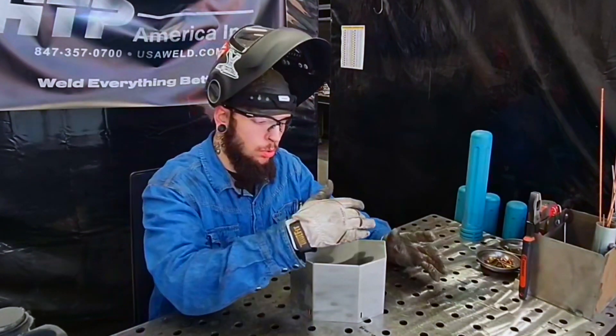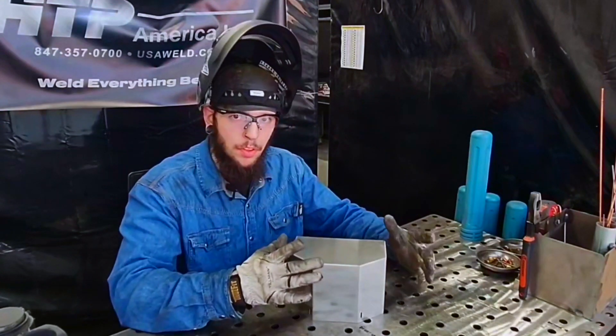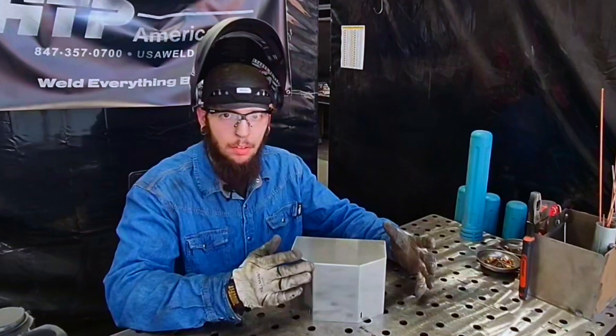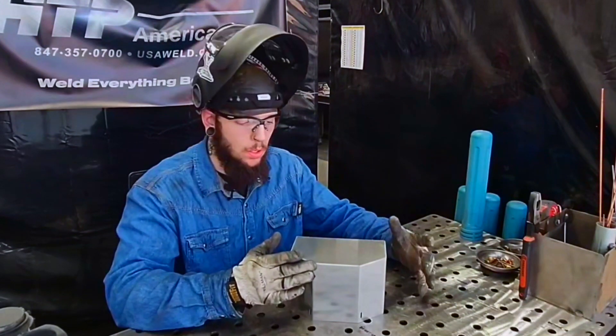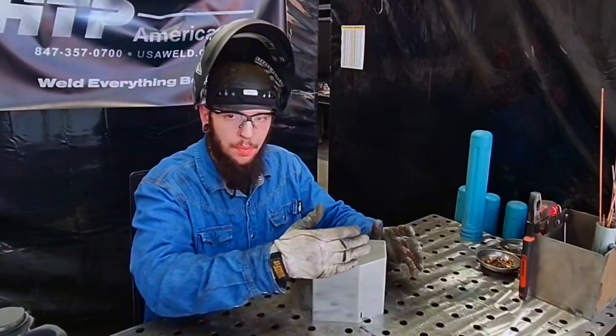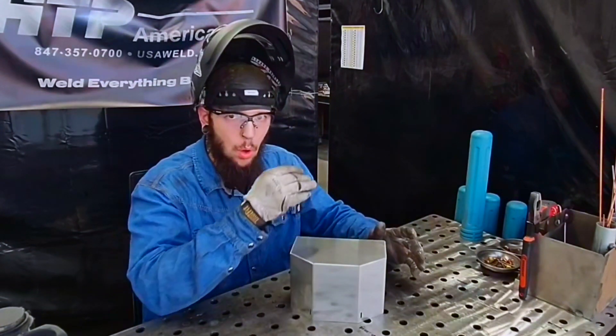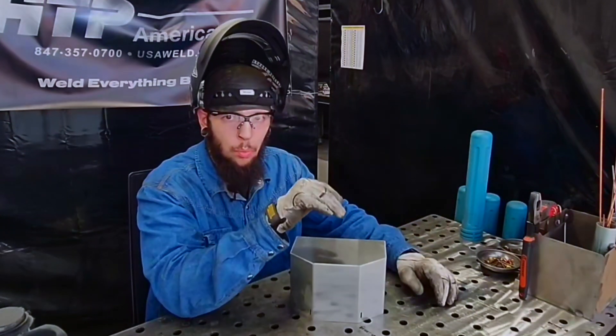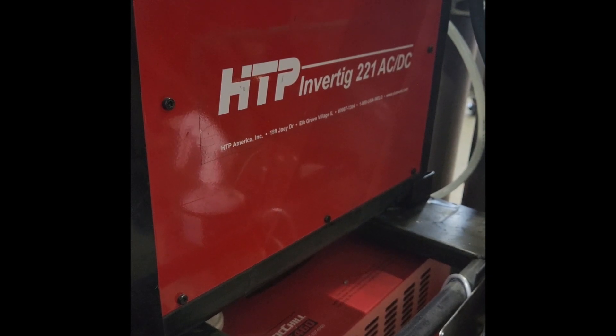Let's talk about full penetration. For this we need full penetration — you might not always need it, but some things call for it. What we're looking to do here is weld the entire joint while achieving a full penetration weld all the way through.